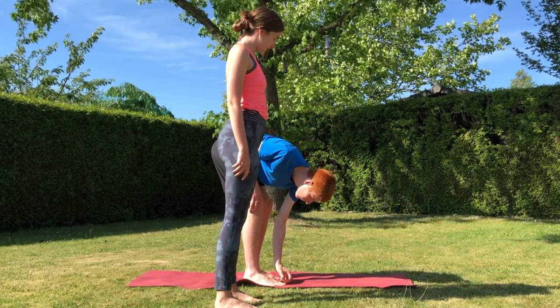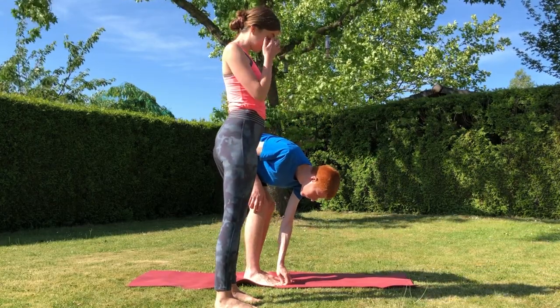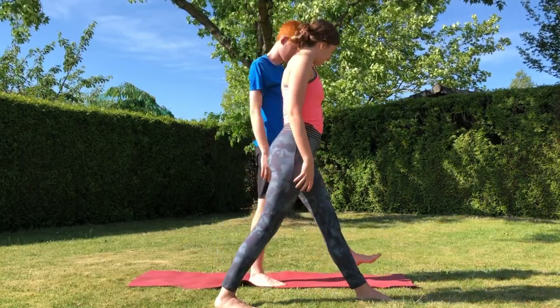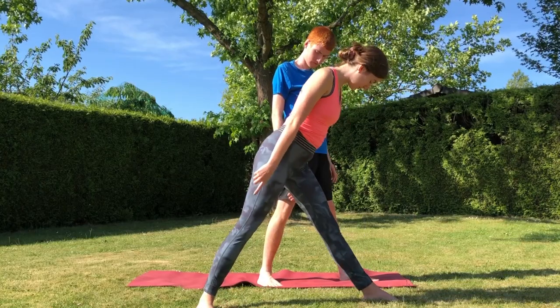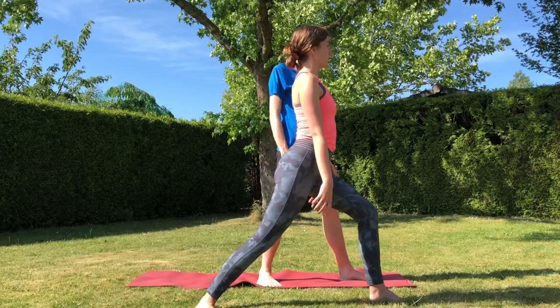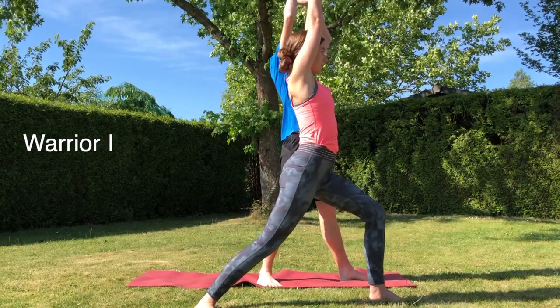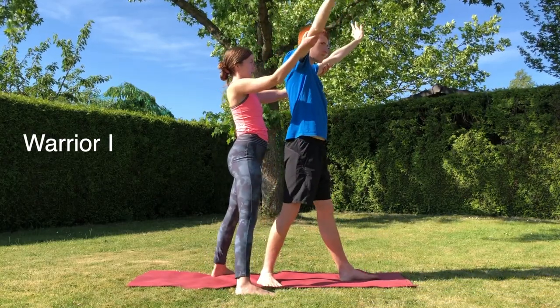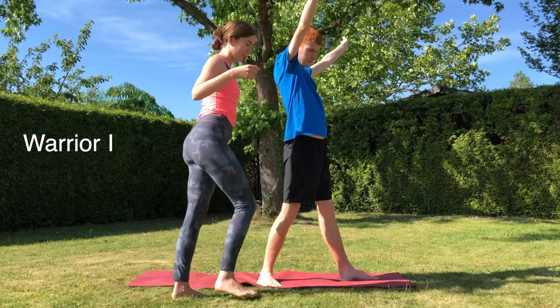And a little bit more toe picking — because why not, right? Now bring that left leg forward and bend into that left leg, back foot turned at a 45 degree angle, arms up overhead, trying to make sure those hips are facing forward.